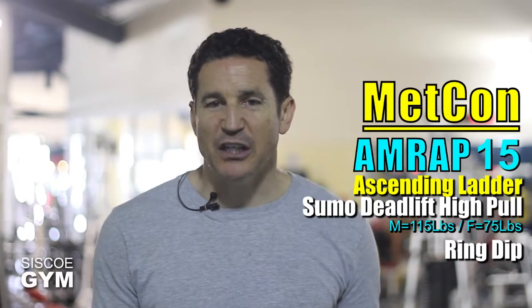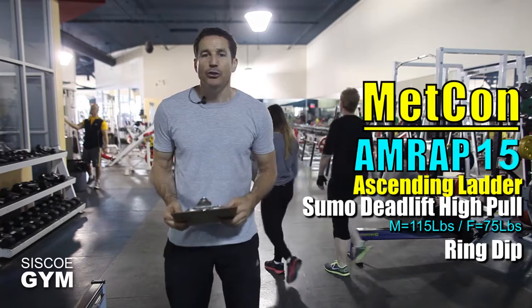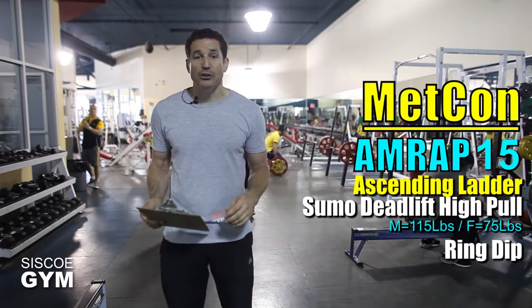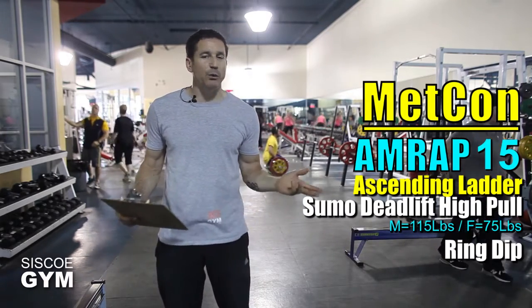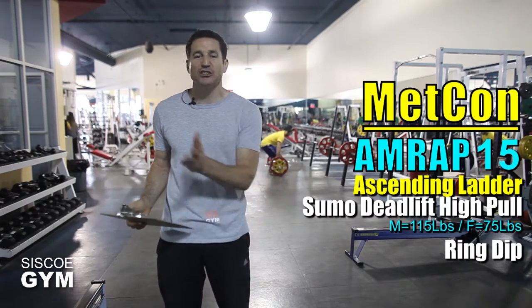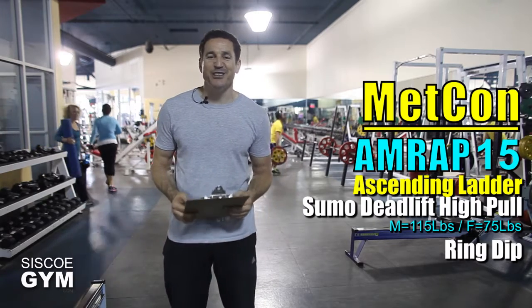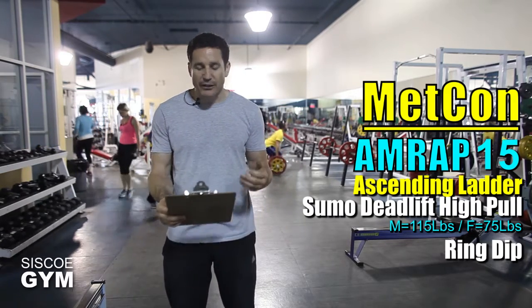Remember that every repetition counts in today's exercise prescription. So if, hypothetically, you got to 11 rounds and seven repetitions, each repetition counts. Your score would then be 11 plus seven, with the understanding that the seven was the additional reps beyond a complete round.